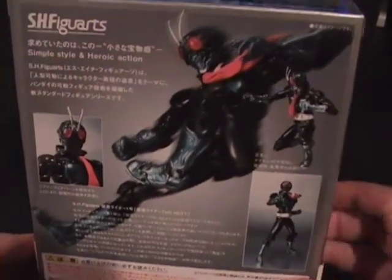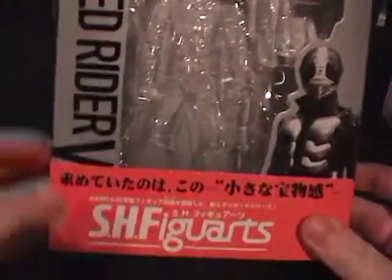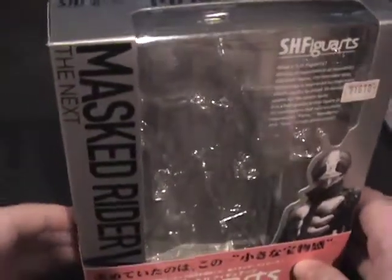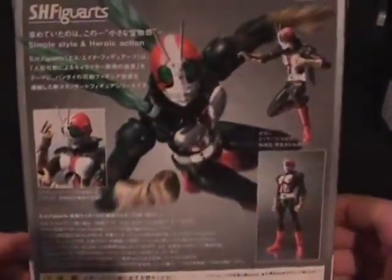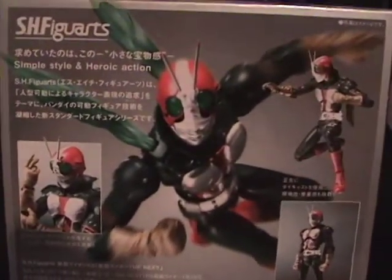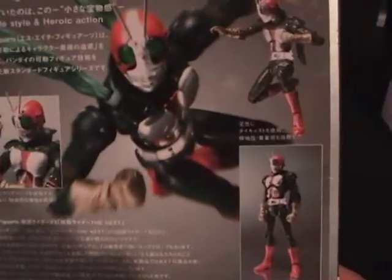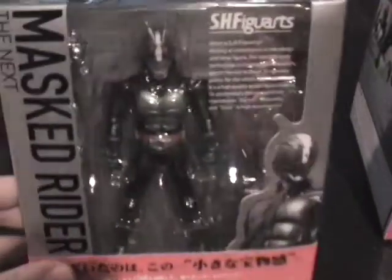The other figure in the series was Kamen Rider V3, who was the second original series and the figurehead of the second movie they made recently, Kamen Rider The Next. Simple style and heroic action. And then, of course, last but not least, the newer figure.